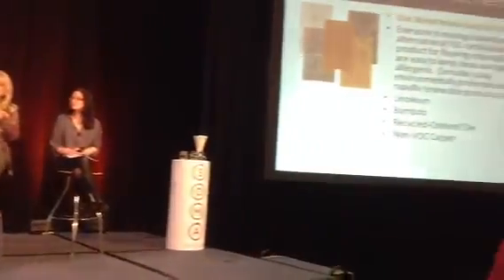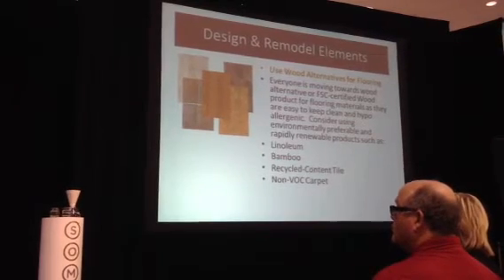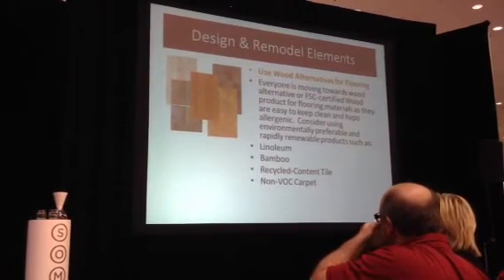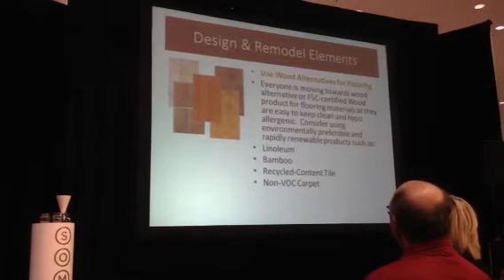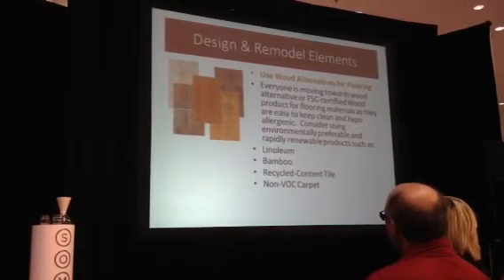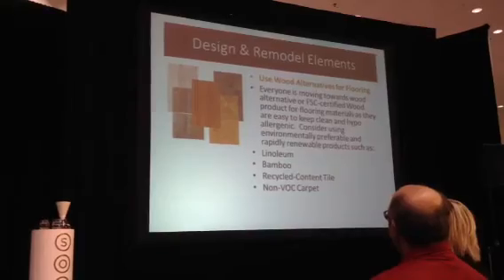For wood alternatives in flooring, consider FSC-certified wood — from the Forest Stewardship Council — which is grown, engineered, and replaceable. Other sustainable flooring options include linoleum, bamboo, recycled content tile, non-VOC carpet, cork, and eucalyptus. There are a lot of finishes you can use that are very good and environmentally friendly.